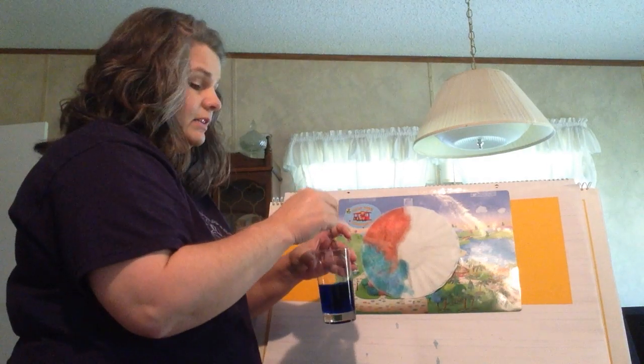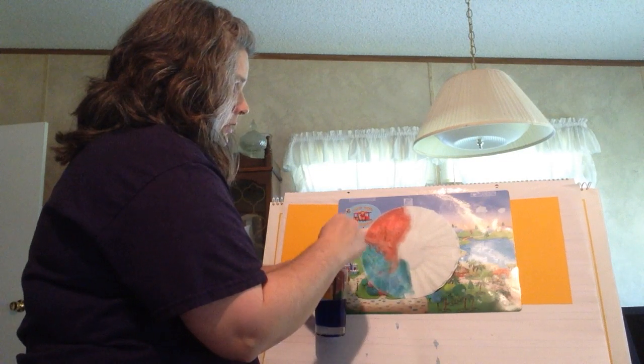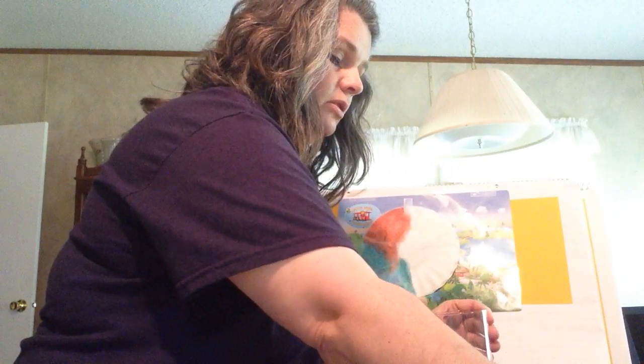Just try not to get it on your clothes, because it is food coloring and it will stain. So you might want to wear old clothes or an old t-shirt over good clothes.